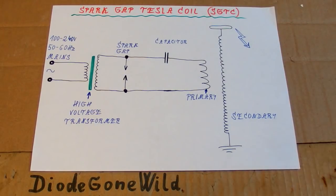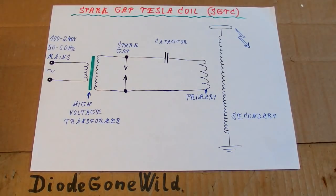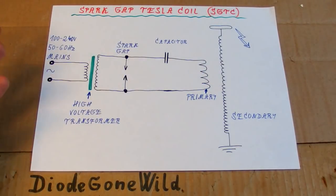Today let's start a series about how to build a spark gap Tesla coil — to fight the coronavirus, or at least the boredom when you can't do much else. In this series I'm going to show you in detail how to build a spark gap Tesla coil — the classic spark gap one, not a solid state or vacuum tube one. This is quite a complex topic so I'm going to split it into several videos, each video covering more or less one of its components.